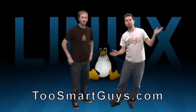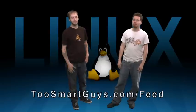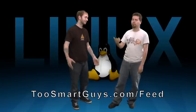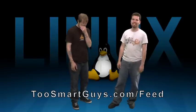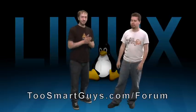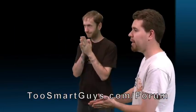Stay tuned at twosmartguys.com for more episodes. Subscribe to the feed at twosmartguys.com/feed and it will automatically be delivered to your RSS reader, iTunes, YouTube, Mevio, Reverb Wizard — all that jazz. And if we were not very thorough, there's help at our forums at slash forums. There are lots of people on there willing to help you out.